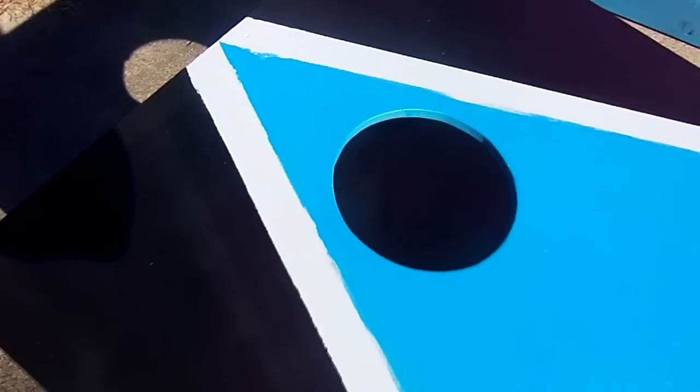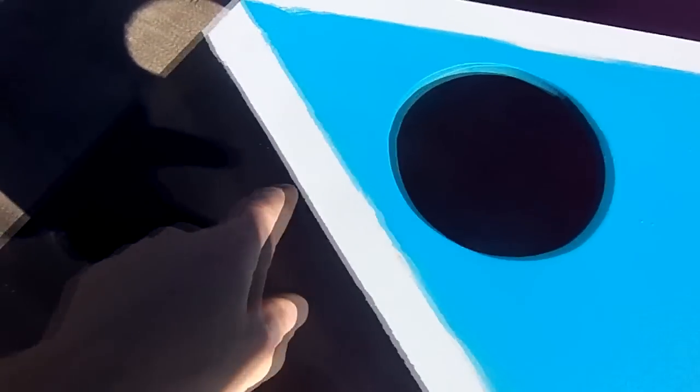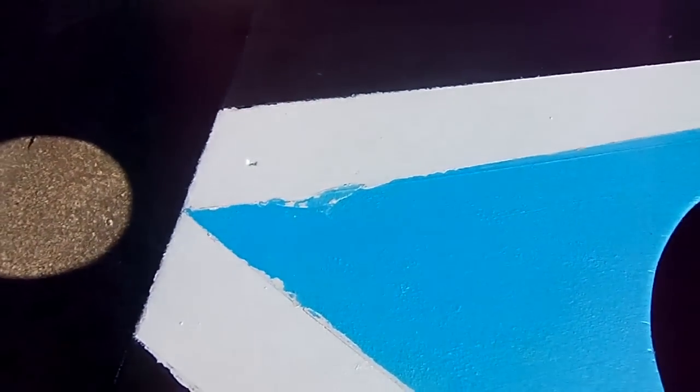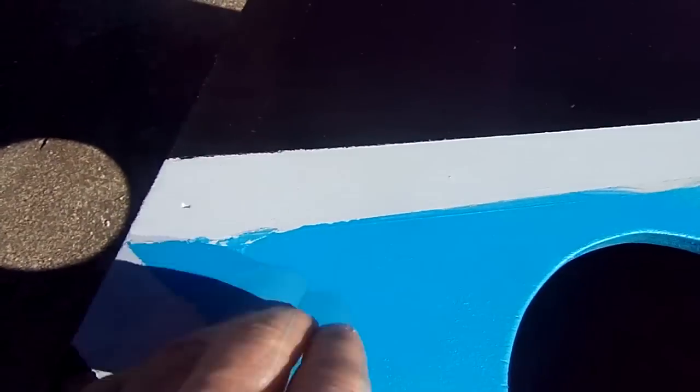So I came outside after a couple of hours letting the paint dry on these cornhole boards. I pulled the tape off for the stripe — look at what a mess. It didn't even seal well on the sides. That's horrible — all the paint leaked through, which really sucks because that was wasted time.